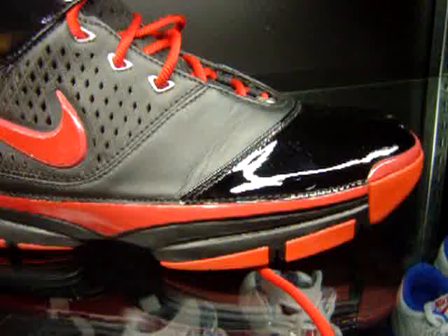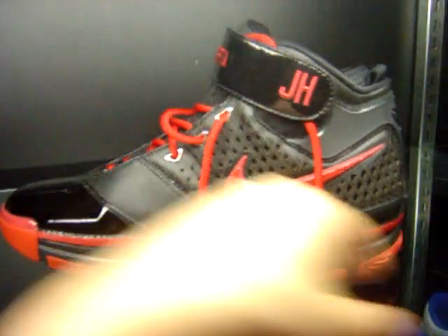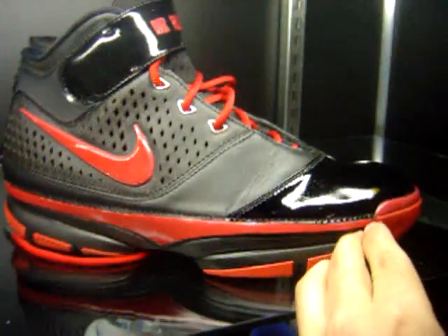Last but not least, I want to show you these right here. I say they are the only ones in the world because I designed these from Nike ID. These aren't fake Kobe Bryants. You can see it's got the Kobe logo in there. I was able to design these in the color that I wanted, black and red.